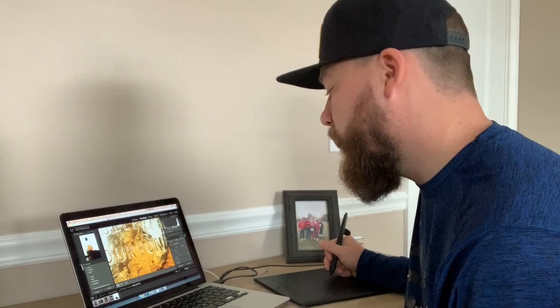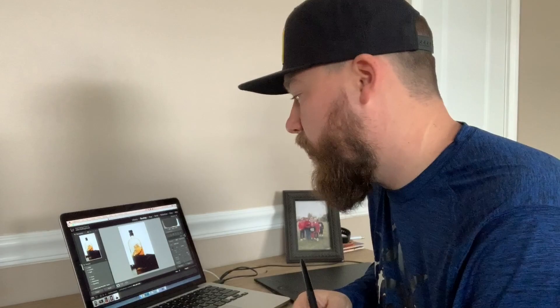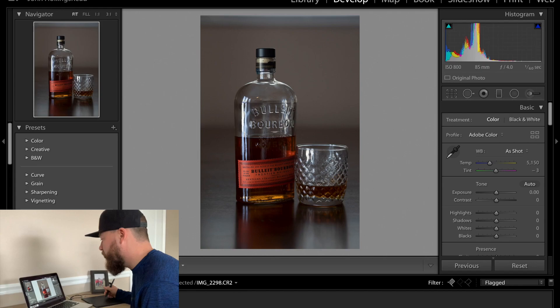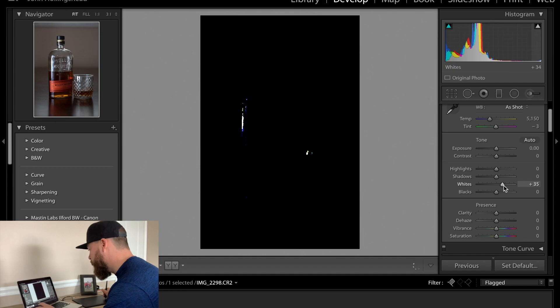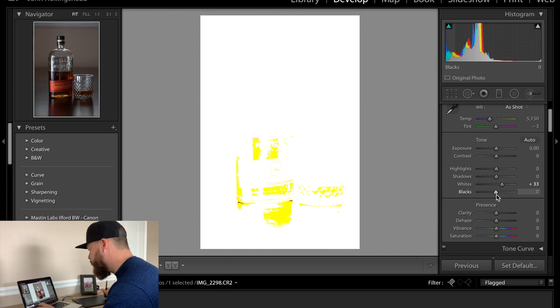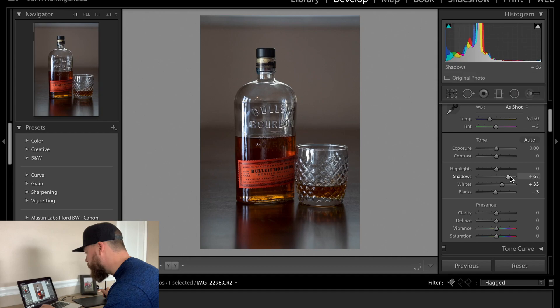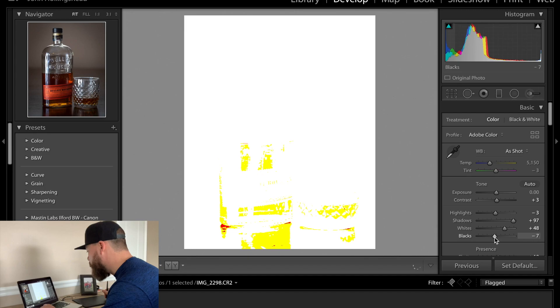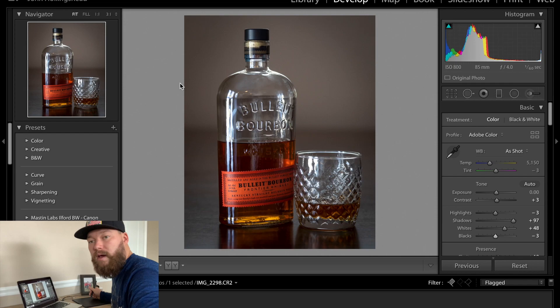We have them all narrowed down — a total of five. Our first shot is going to be our ambient shot. What I do personally is set a white and black point. I hold down the Alt button and pull up to show me as soon as something starts to get blown out, so that's good for my white point. Black point is pretty set. I'm going to bring up the sharpness just a little bit, and also bring up the shadows so we have more detail in the Bullet Bourbon paper label. I'm going to raise the clarity just a tad. That's going to be our ambient shot straight out of Lightroom.